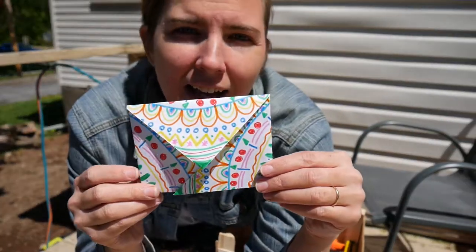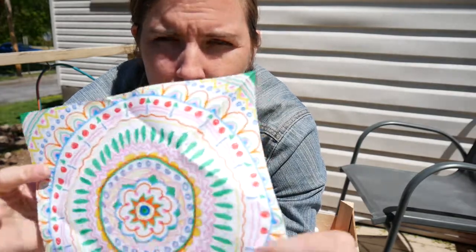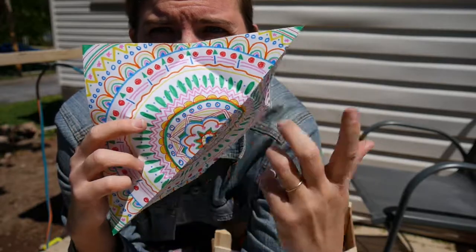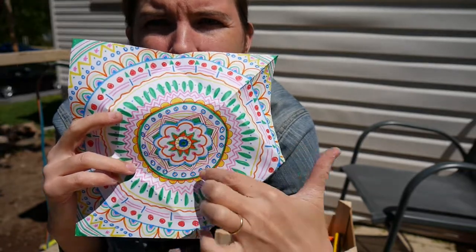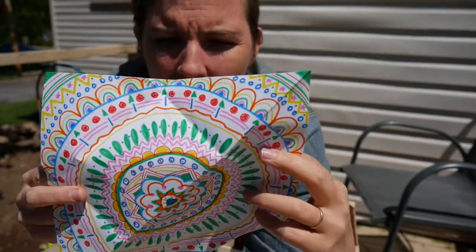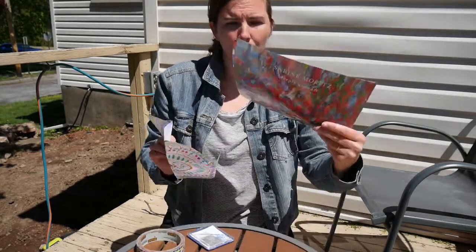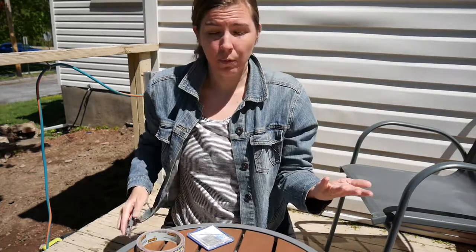I used some markers to decorate a square piece of paper. This is called a mandala — it's a pattern that goes in a circle, where each circle is the same all the way around, with rows of different designs. If you only have white printer paper at home, or a page from a magazine, and it's not the right shape — which is a square — I'll show you quickly how to make your rectangular paper into a square.